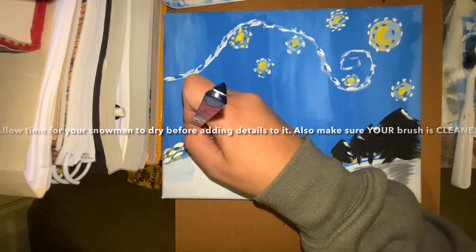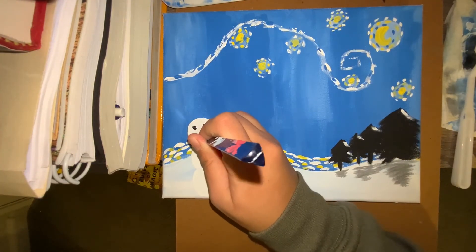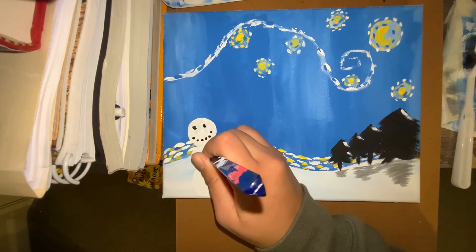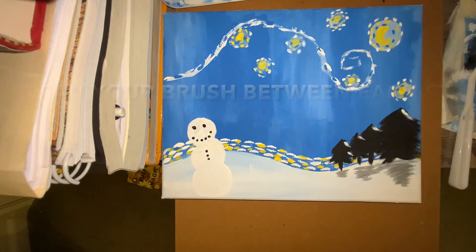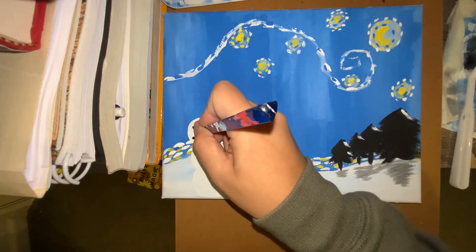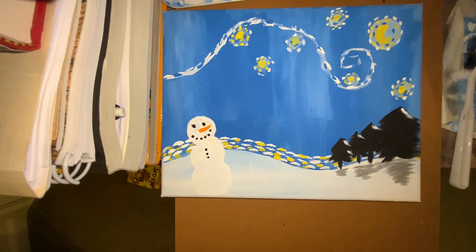Make sure your brush is clean and your snowman is dry. Dip it into the black and add the eyes, the mouth, and the buttons down your snowman's body. Before moving on to each remaining step, please make sure you wash your brush. Dip your small brush into the orange and create your snowman's nose. After the nose, use the brown to create your snowman's arms or hands.